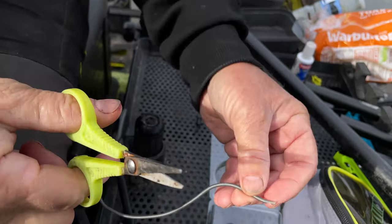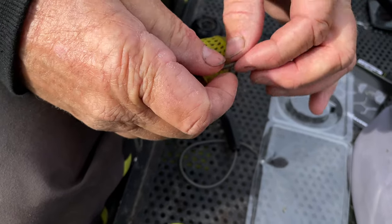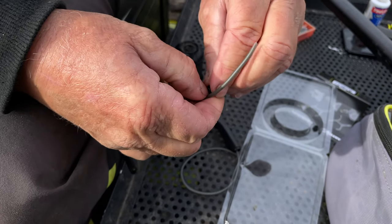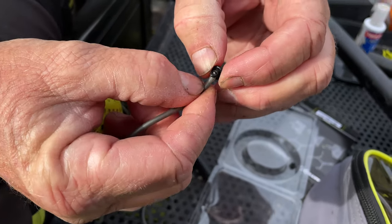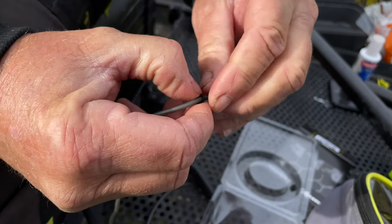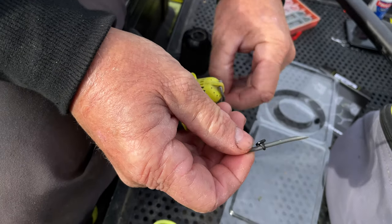Now very importantly, feed that through your pouch first, then pick up one of the little buttons that pull into the pouch — you can see the hole there. Push that through — it's enough for me to grab — and simply pull it onto the solid piece of the catapult elastic, just like that. Now I'm going to repeat the same on the other side.